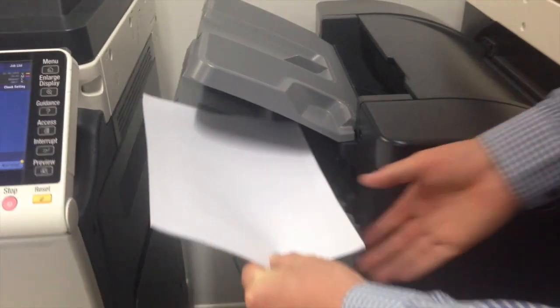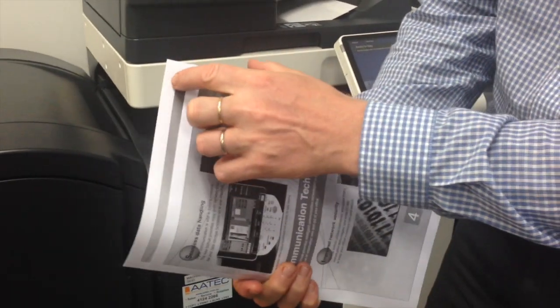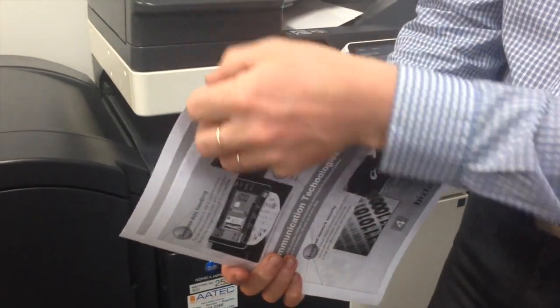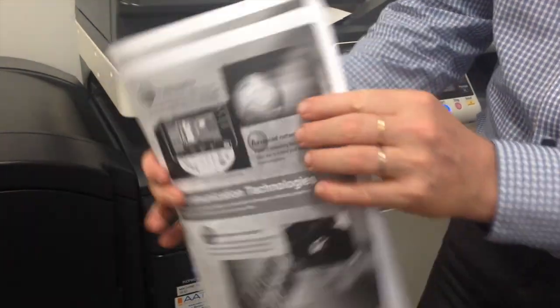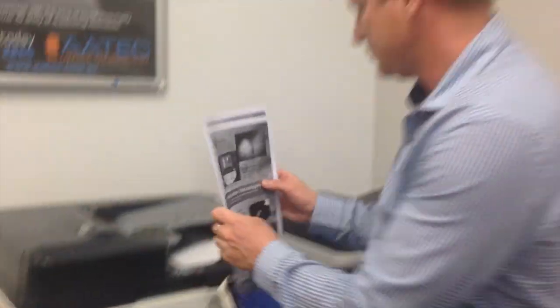I'm just going to take that carefully out and you can see how they came out. The first set is slightly staggered from the second and the third, so you can easily separate them. That's how the offset function works on the Konica Minolta B-Sub with the finisher installed. And that's how we do it.